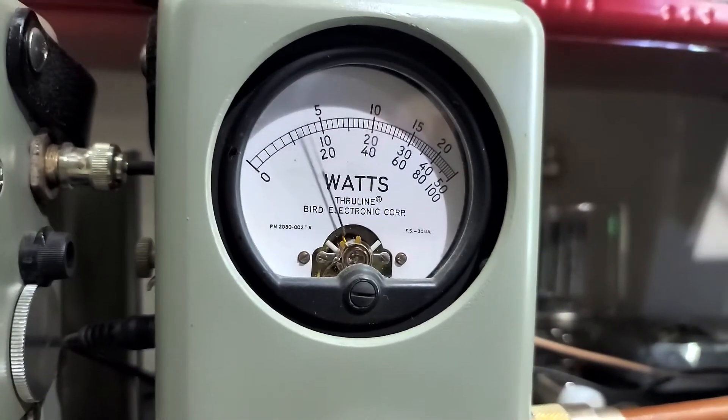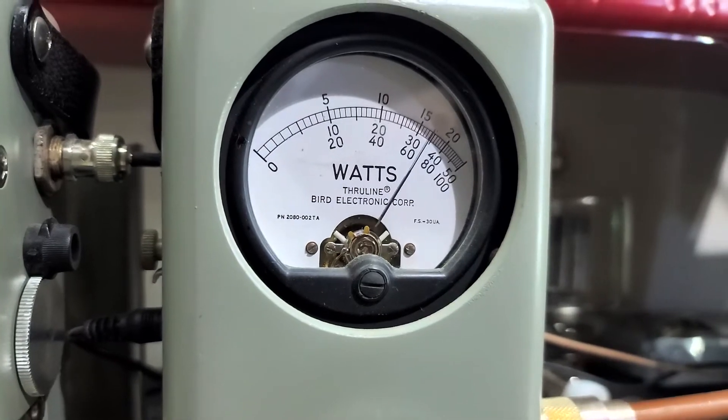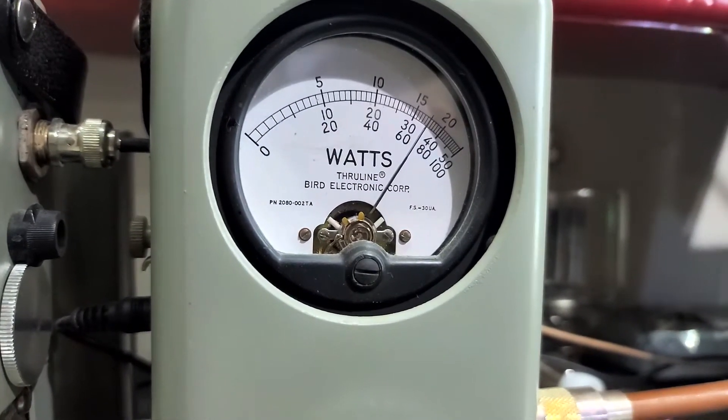Roll the carrier all the way down. Try on a 5 watt carrier. Still 175.